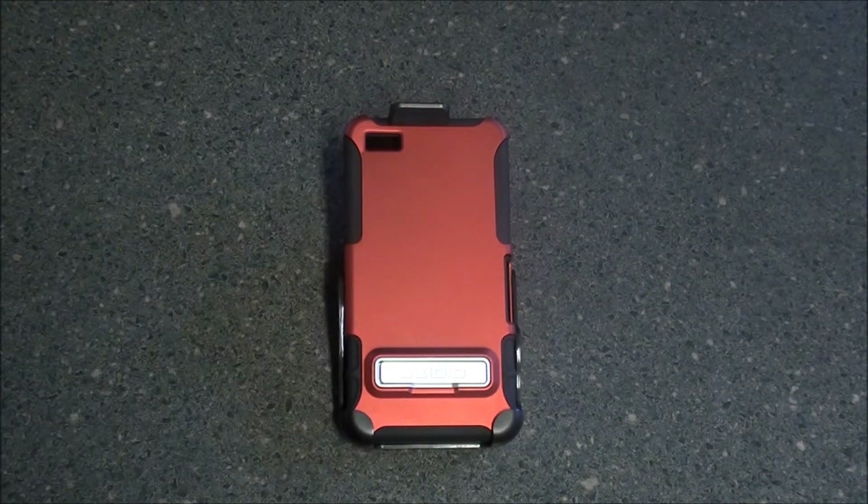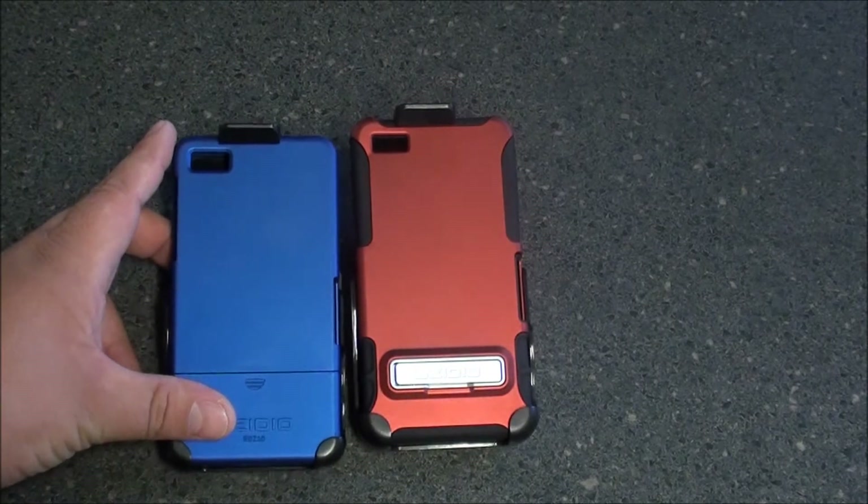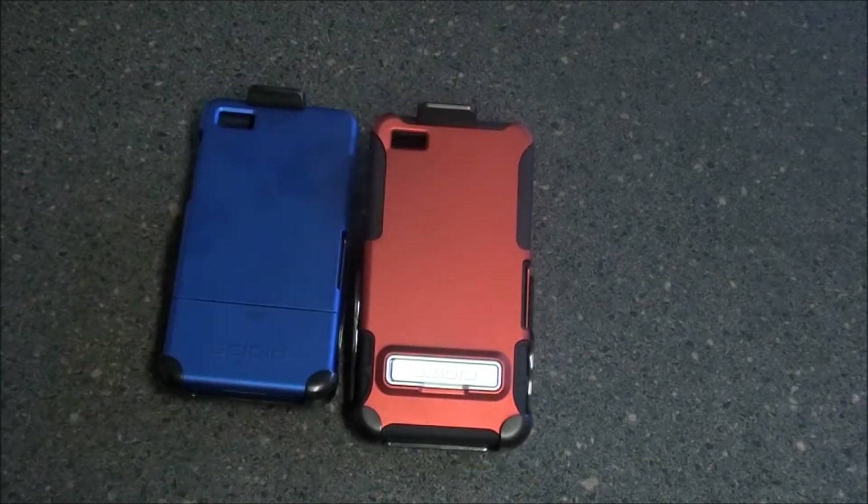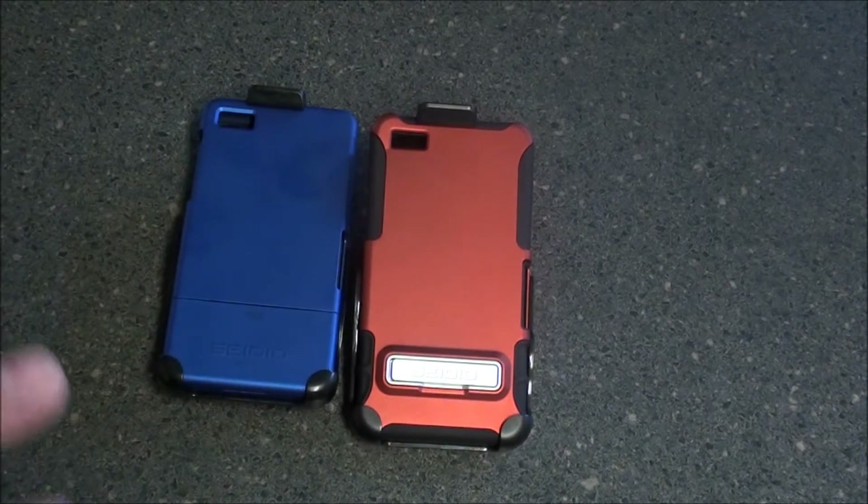We did the Surface case review a couple weeks ago, and we just got the Active in. So we want to take a look at both of them together, side by side, and see what the main differences are.